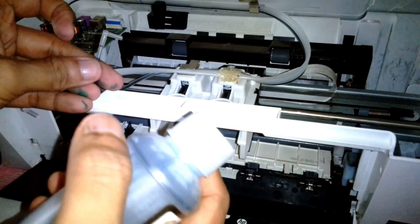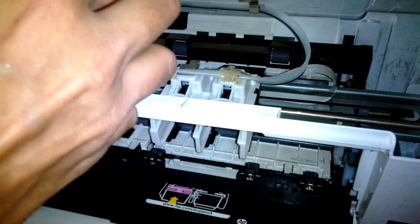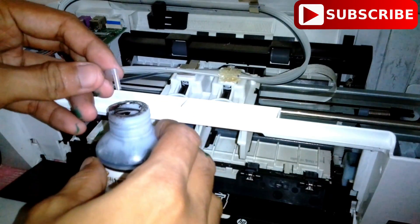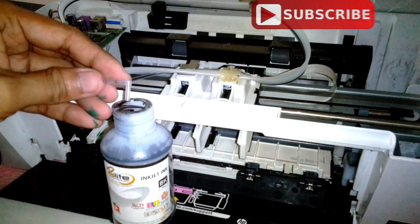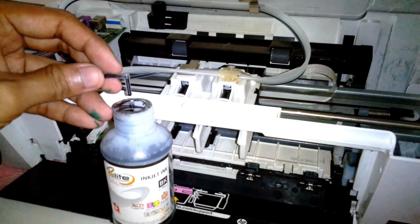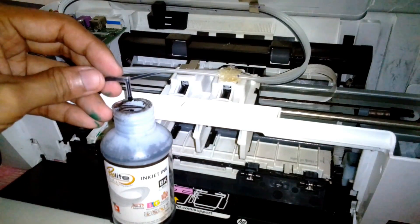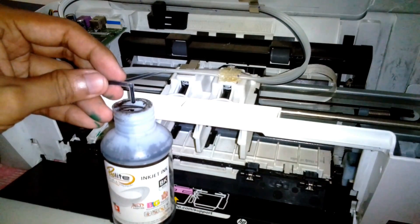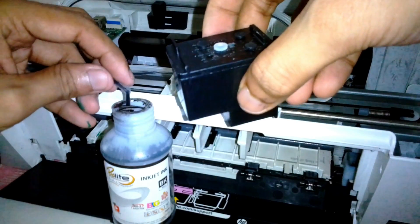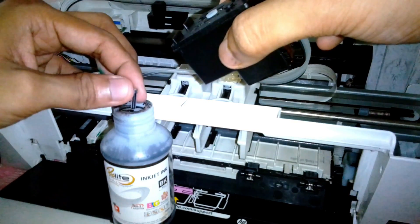Right before the ink starts dripping, I'm going to use the ink bottles. Dripping is not necessary but I want to show you how the ink is flowing — it's flowing pretty smooth. I'm satisfied with it, so I'm going to fix the elbow joint into the cartridge.